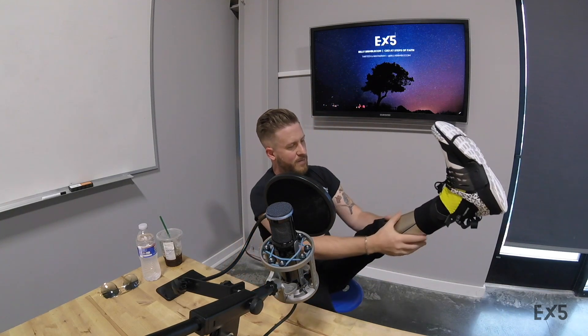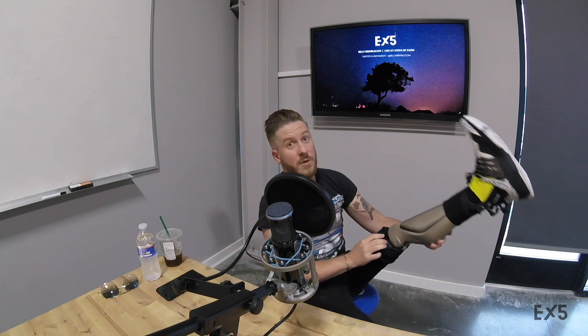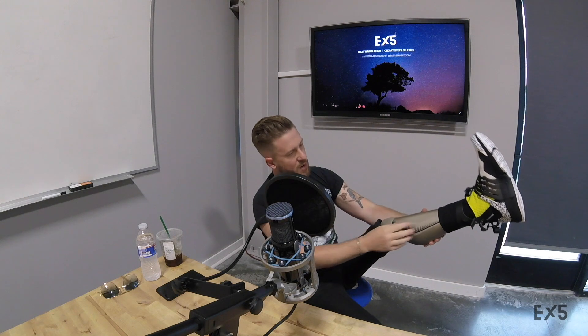It's kind of like a gel sock and then the socket goes over that. I do not - I never have. I am a skin-fit suction socket. The socket is two layers: there's a flexible plastic and then over that there's carbon fiber. Can we see this? Yeah, throw that thing up on the table.